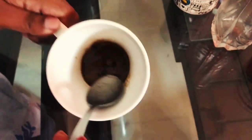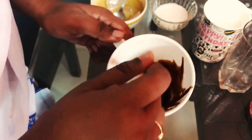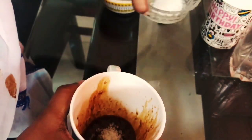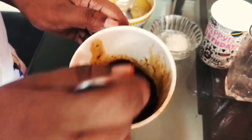Then I'm mixing the hot water with the coffee. I'm going to fill the coffee with hot water and adding some sugar. And again, starting the mixing process until it comes to form.